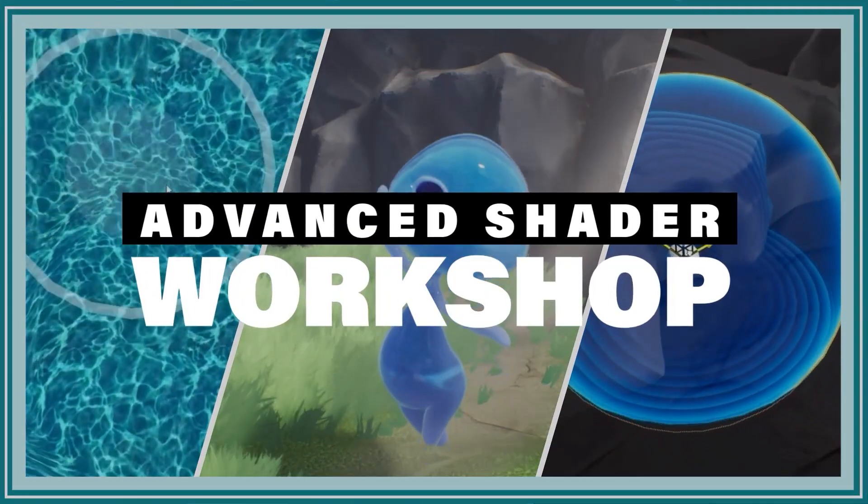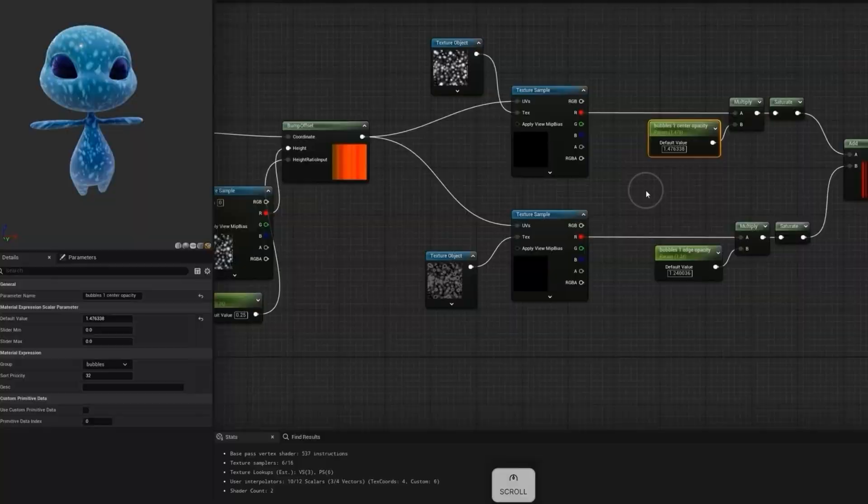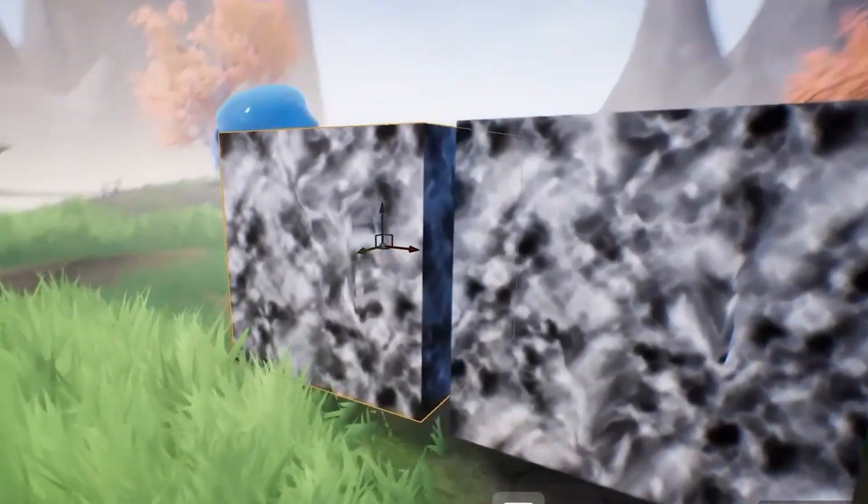I'm super excited to announce our new workshop, Advanced Shaders for VFX Artists. This is a long time coming because we know that you've been wanting a more in-depth exploration about how to use shaders, different techniques, and things of that nature.